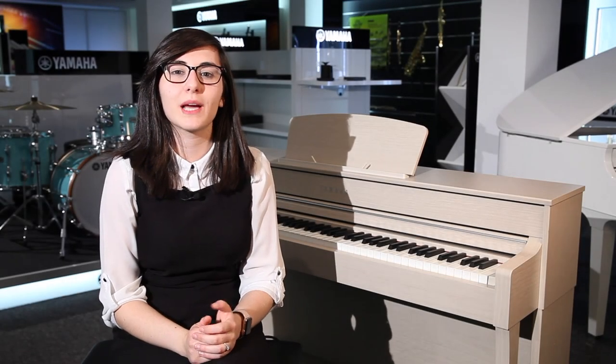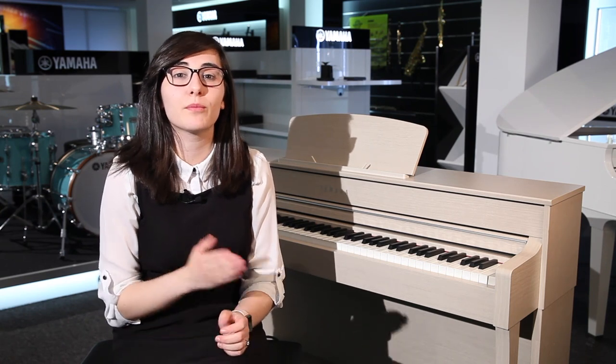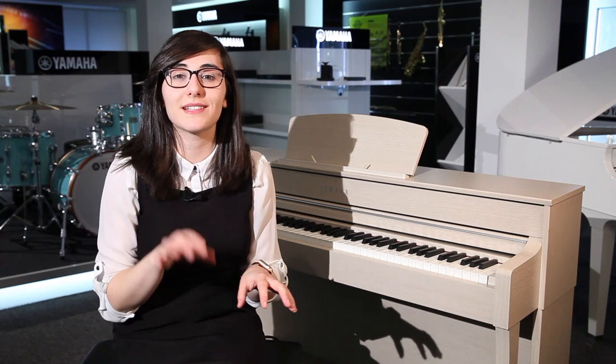The CLP-635 has the option to combine different sounds together, so you can combine piano and strings together. You can also split the piano at different points as well, so you can have different instruments at different ranges of the keyboard.